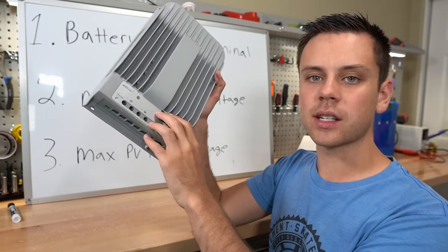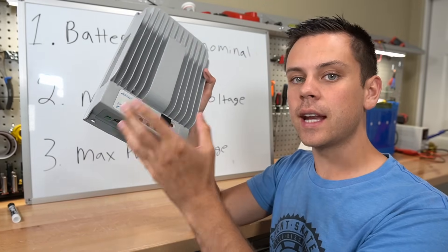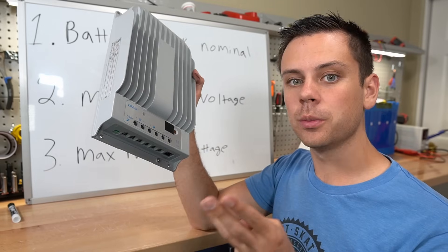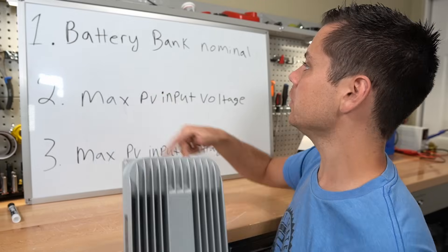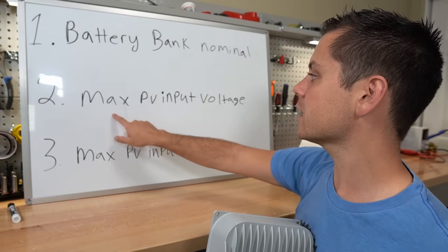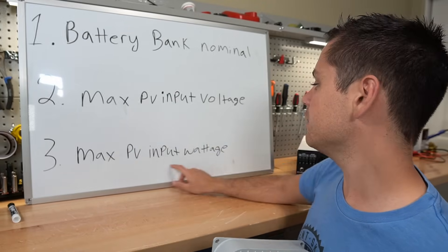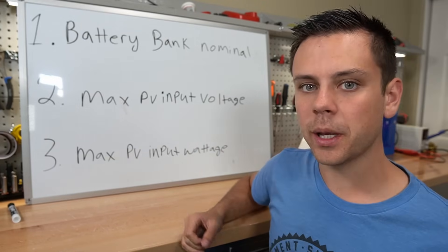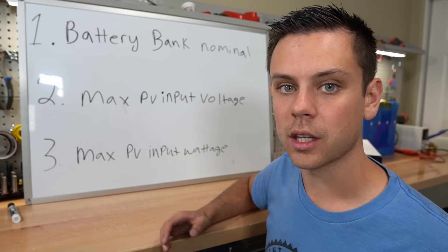First, for our example, we're going to figure out the power that this solar charge controller can handle from a solar panel array. There are three variables that we need to make this as simple as possible. First is the battery bank nominal voltage, second is the maximum PV input voltage, and third is the max PV input wattage. If you have these three variables, you should be able to design a wiring configuration with any type of solar panel you have available.